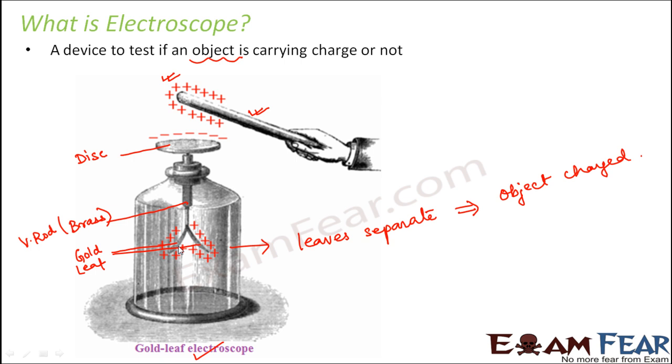So that is how the gold leaves lose the charge acquired. You understood the working of the electroscope: with the help of these metal leaves — in this case the gold leaf — whether they are separating or not, looking at that, you can tell whether the object is carrying a charge or not.